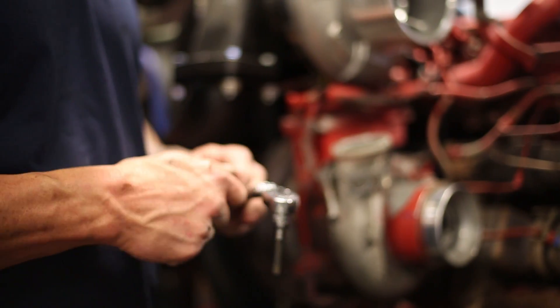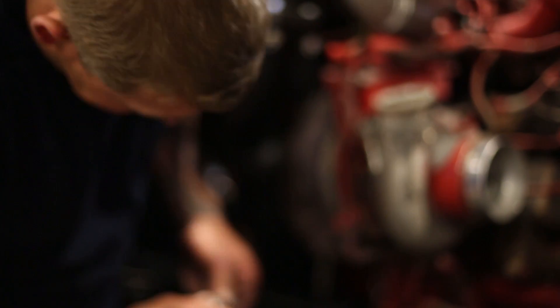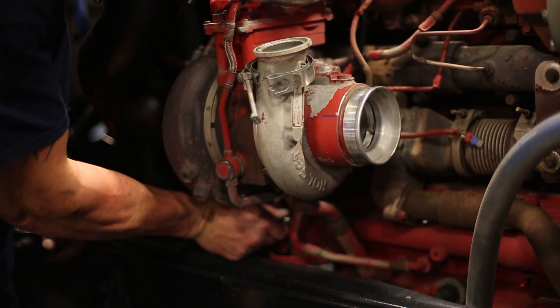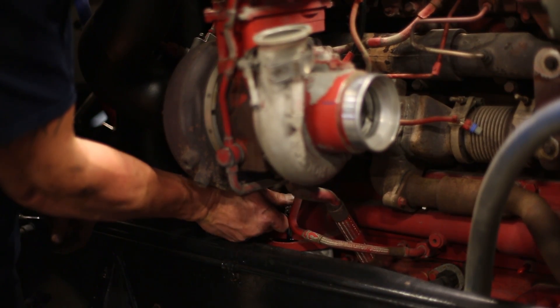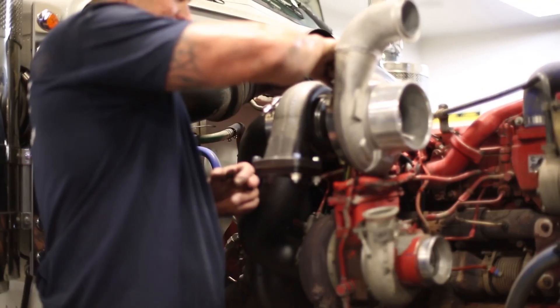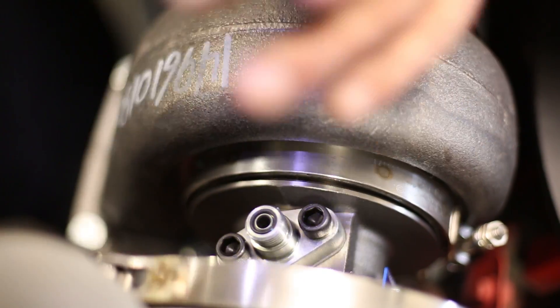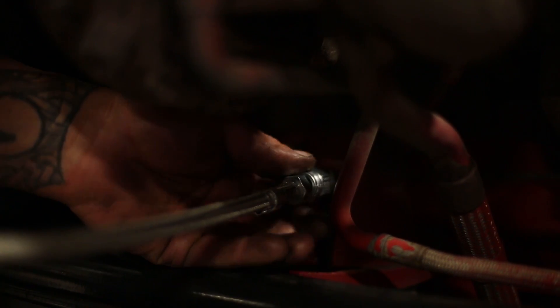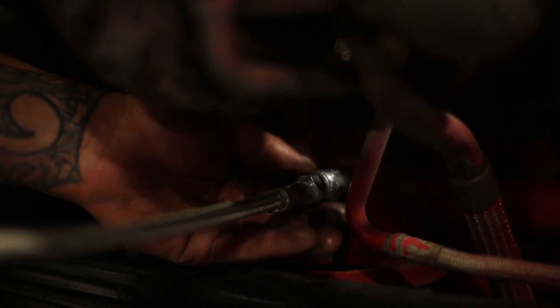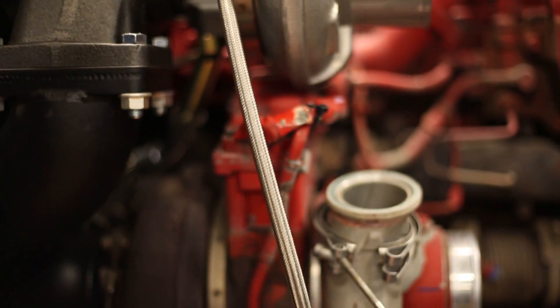We have our adapter for the feed line — it goes into the oil filter housing. This is our oil feed flange and we try to route it on the cold side of the turbo, and we'll tie it over later.